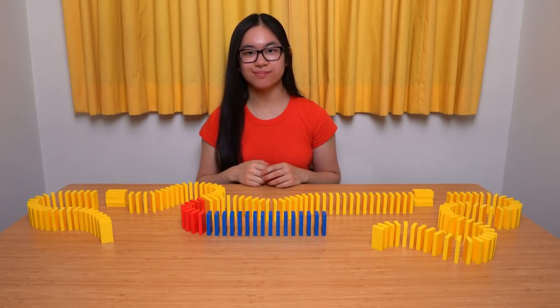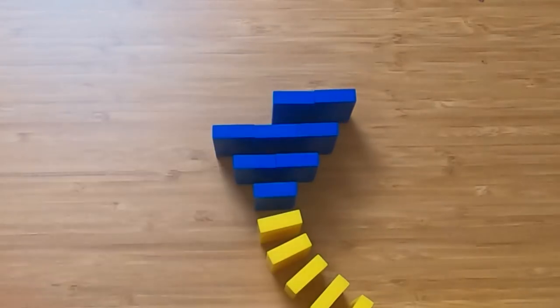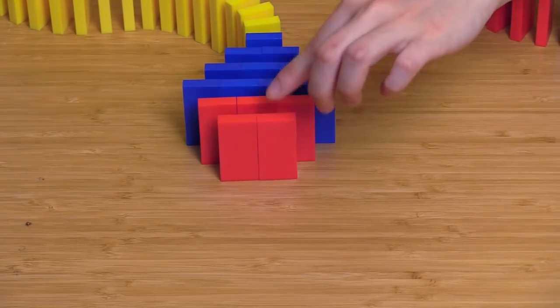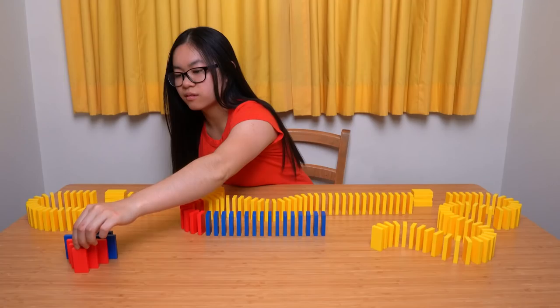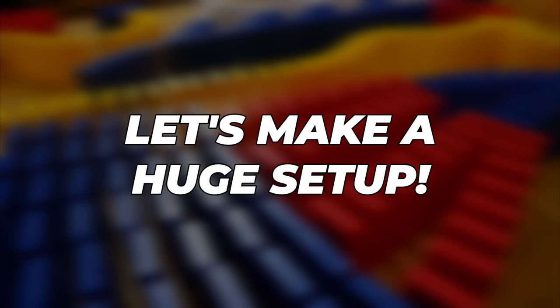Now it's time to make some even cooler tricks like triangles. Start by making a split off then add one more domino to each row. Or to create a diamond, decrease each row by a domino, because everyone loves diamonds. Now that you know the domino basics, let's make a huge setup.